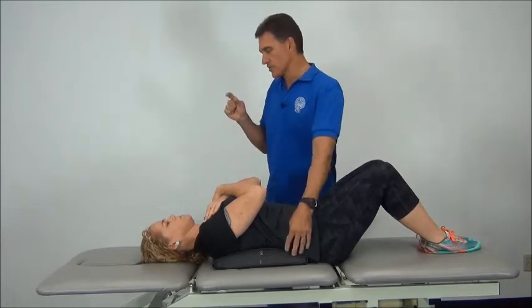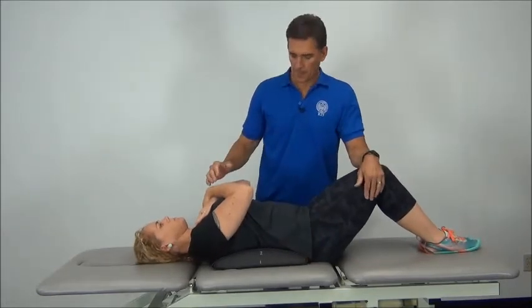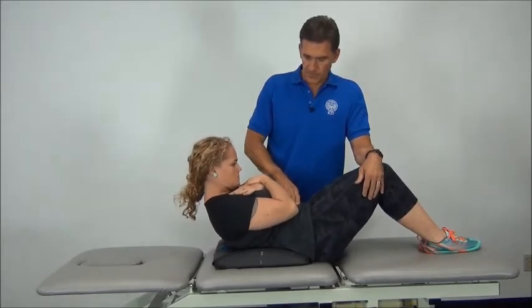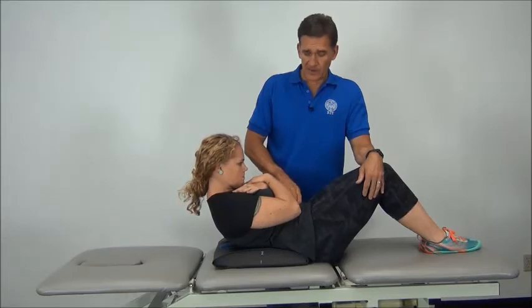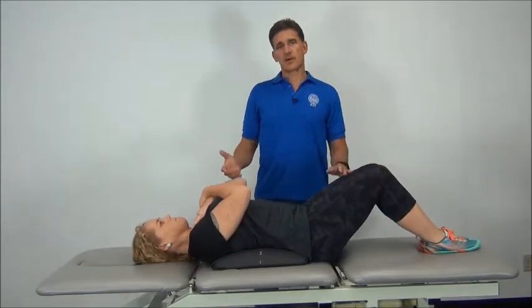Let's try to progress — just a little bit of scooting that way. Nice and slow. Really nice and controlled. Feel okay? So there's a little bit of that progression.